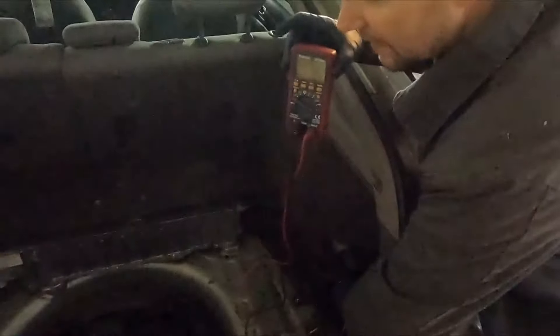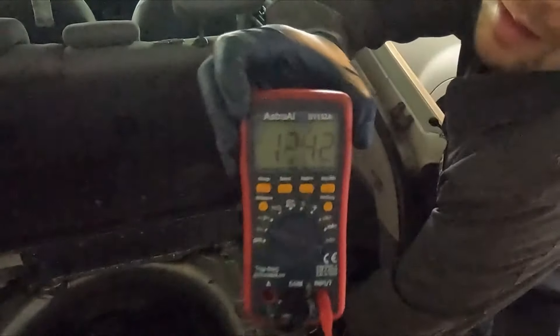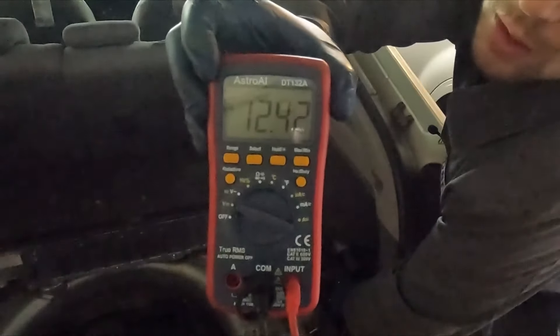So all we want to know is if this will tell us if there's a voltage present. I'm hooked up to the 12 volt battery and you can see we have 12 volts — so we know our meter is working. Now we'll go back up front.